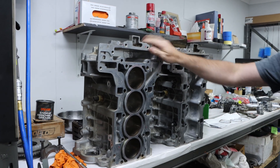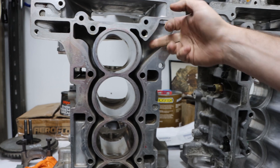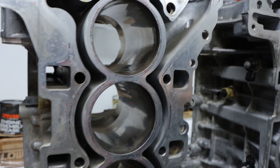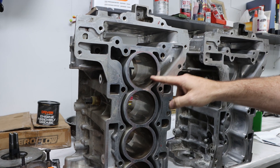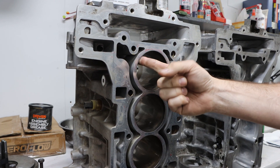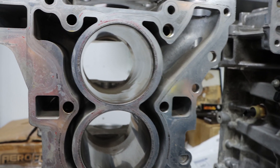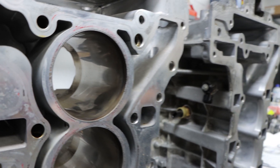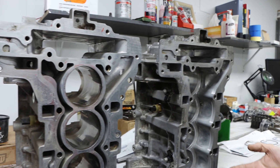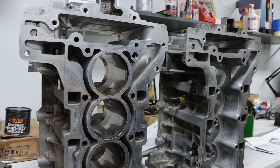Here's a standard N20 block. As you can see, it's an open deck design. About halfway down the liner up to the top is the water jacket area. They're an aluminium liner, but they have a very thin iron liner on the top which is spray-coated on — a TwinArc spray system coats that on. So if you want to increase your piston-to-wall clearance or service the block, there's nothing you can really do, because once you take that steel out of there you're into the aluminium and then it's useless.